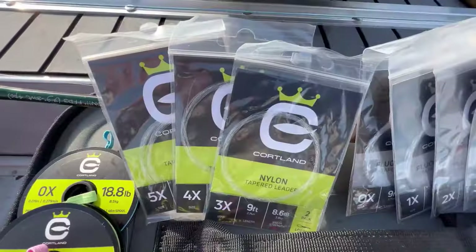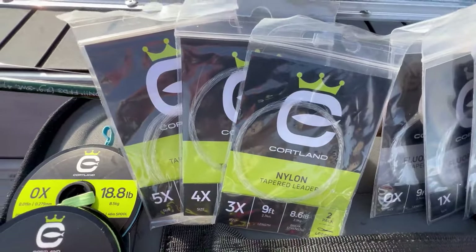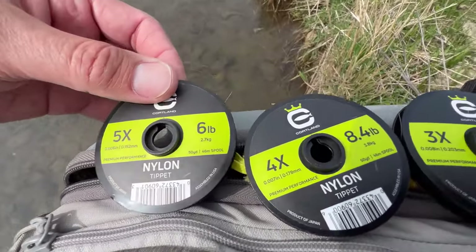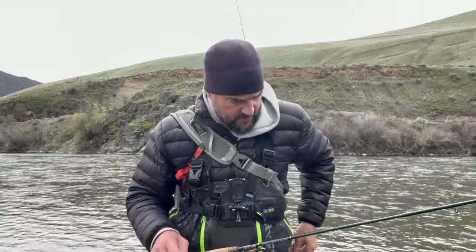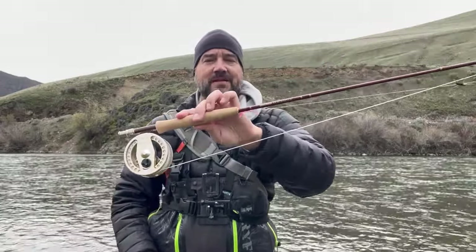For an all-purpose setup, pick up 5X, 4X, and 3X — that's going to cover 90% of what you'll be doing with trout fishing. You'll also need a roll of tippet, because as you tie on flies the tapered leader gets shorter and shorter. You need to add tippet material when you get into the thicker part of the taper. I'm currently fishing two flies — a nymph on top and a squirmy-wormy on the bottom, and you need tippet for the length between those two flies.